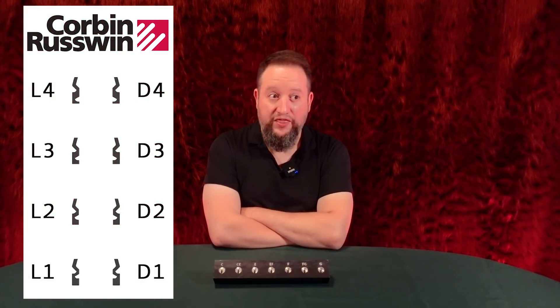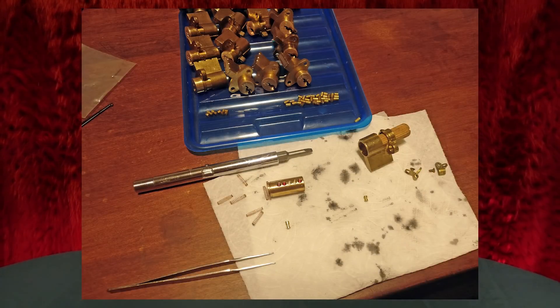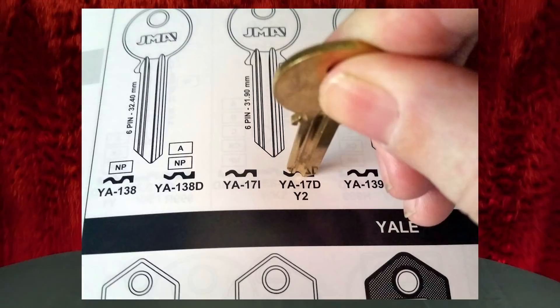A lot of lock companies have done this over the years. The idea of making a reverse keyway is not a new idea. You have Corbin Ruswin — their L series and D series, one through four — those are just reverse image keyways of each other. Yale did this too. The famous Yale number eight keyway: when the government needed locks for postboxes, they turned to Yale, and Yale did the reverse Y1 — they called it the Y1R — basically just the reverse keyway. You couldn't order those blanks because they were considered super restricted in the US — government blanks. I had to source reverse Yale blanks when restoring an old mailbox, and I couldn't find them in the US — I had to buy them from JMA in Spain. The idea of using a reverse keyway for security is not new. I just had no idea Schlage ever did it.